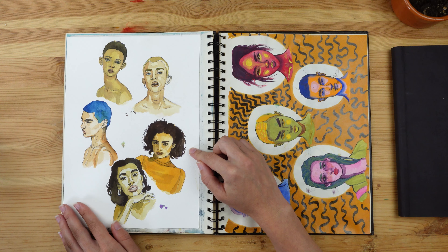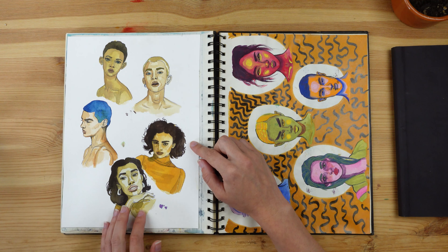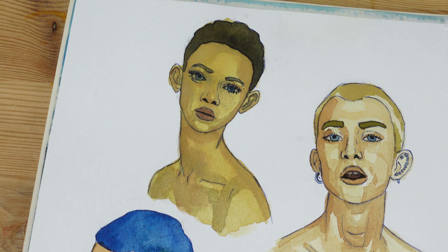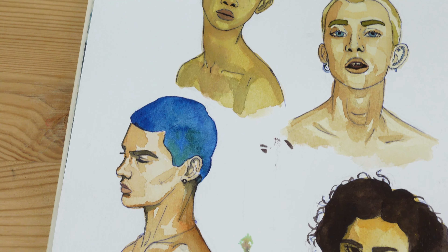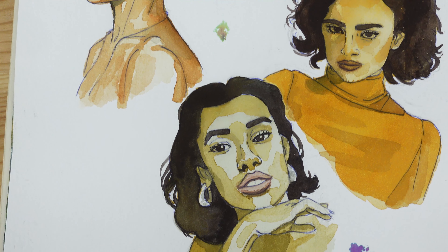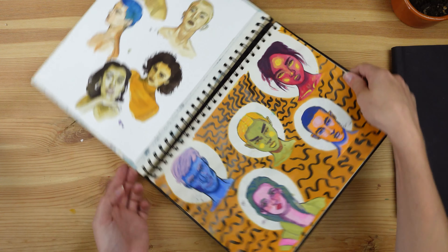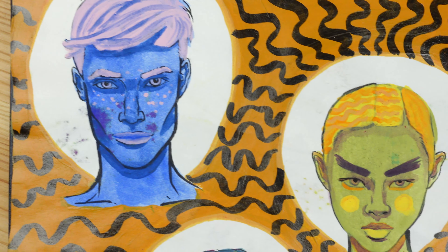Then I did this one using watercolor paper. The goal was to only use three colors to create all the different skin tones and everything in the image. I remember I had a lot of trouble with this one — her skin tone isn't at all what it's supposed to be. But looking back on them I really like them. At this point I was getting much better with drawing and proportions, so that was a plus.